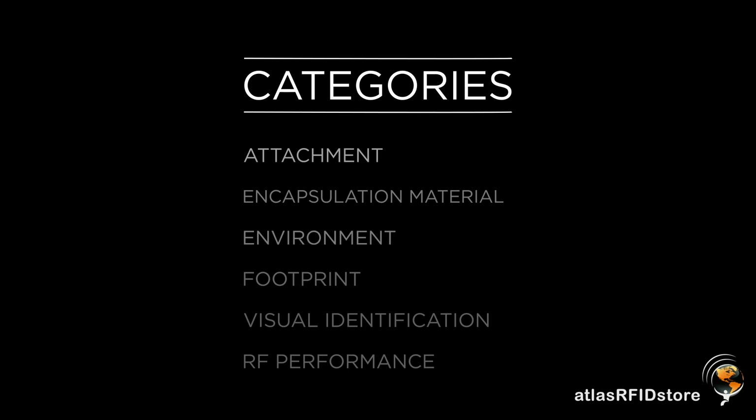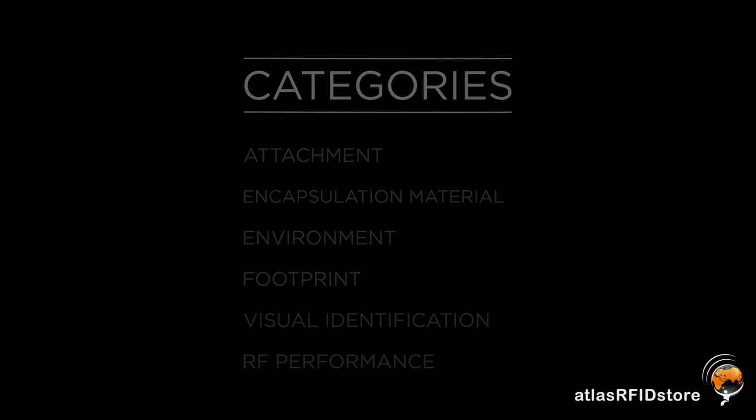The categories are attachment, encapsulation material, environment that the tag might have to withstand — such as outdoor environments and different chemicals — then the footprint of the tag, the size, shape, and form factor, and then visual identification and RF performance of the tag. What type of inlay are they looking for? HF, LF, and UHF. Once we drill down through those categories, we can really understand: do they need a flexible tag, a color-coded tag, a tag with human-readable numbers, clear resin, branding? At that point, we're able to really customize a tag for them.